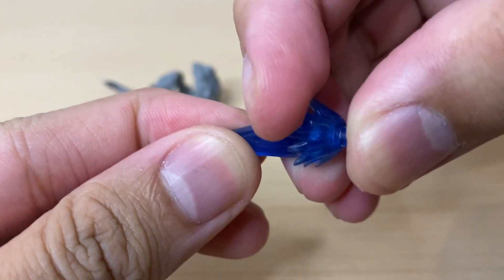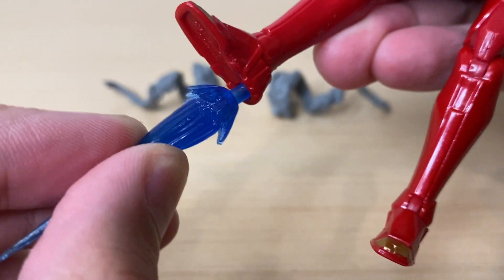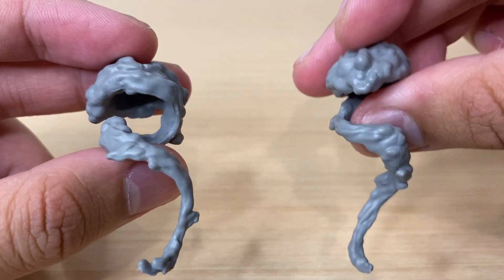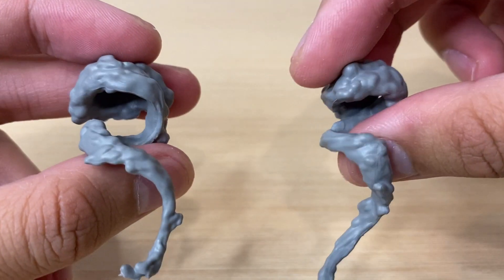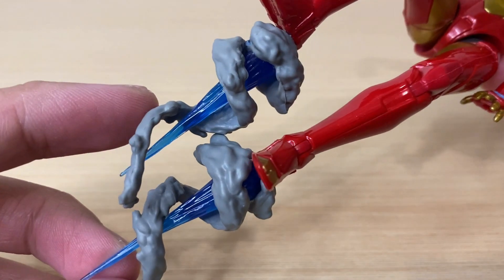And by the way, like with the previous blast effects, these also break into two pieces, and putting these in is very easy. And lastly, we have these smoke effects here. The gray paint apps look great — no complaints here. I think the way you use these is you wrap them around one of the repulsor blast effects, and that looks great.